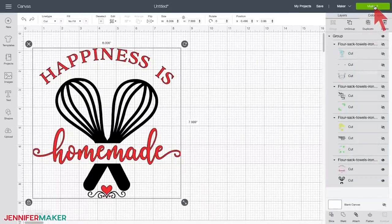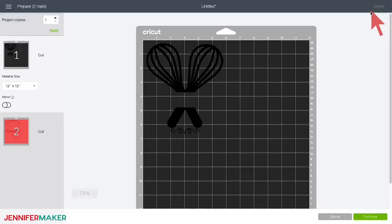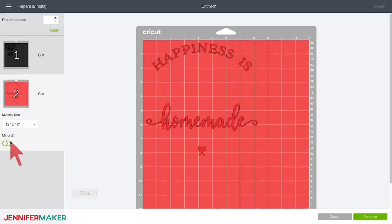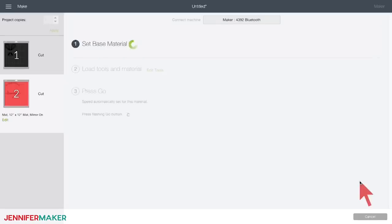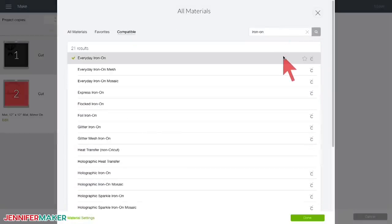Click the Make It button. You will see your project separated out by color into different mats. Now this is very important: you must toggle on the mirror option for every layer. All iron-on vinyl designs must be mirrored before cutting — don't forget to do this. When all layers are mirrored, click Continue and select your material. I'm using everyday iron-on vinyl as my material for this project.